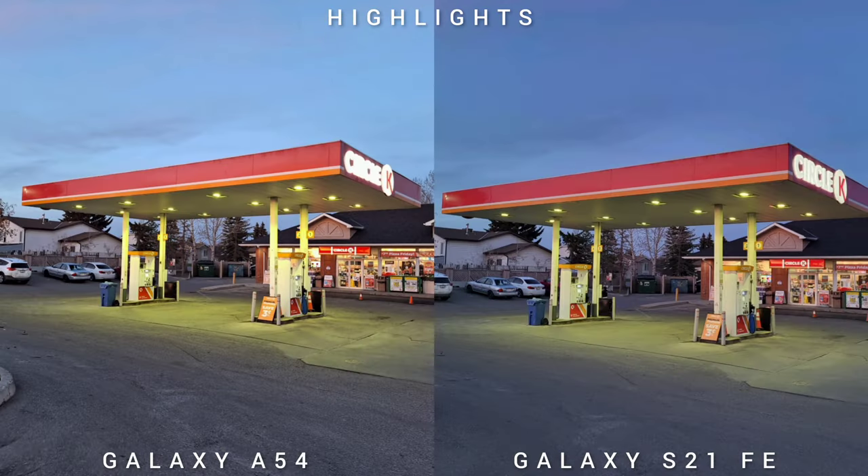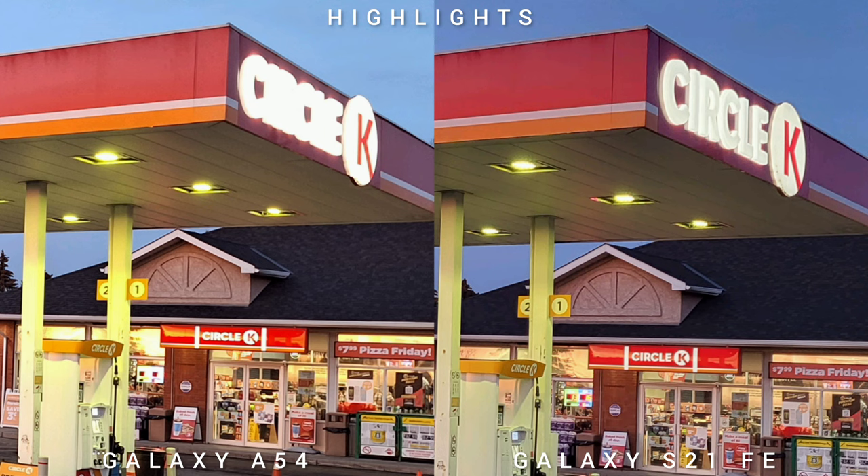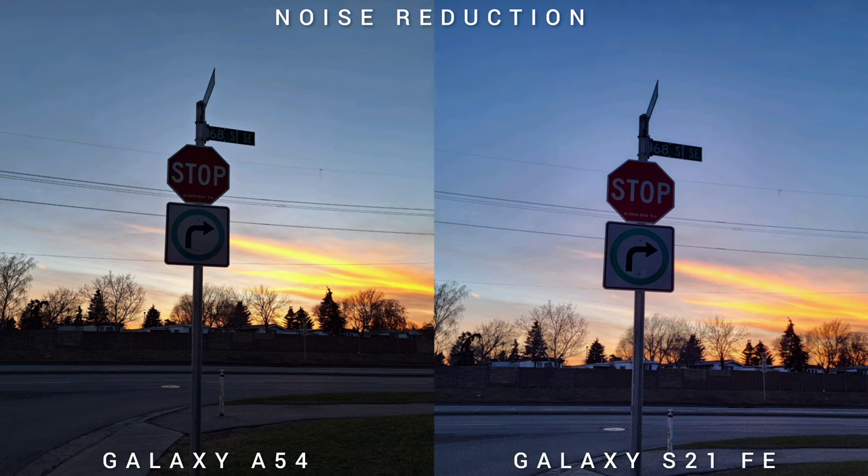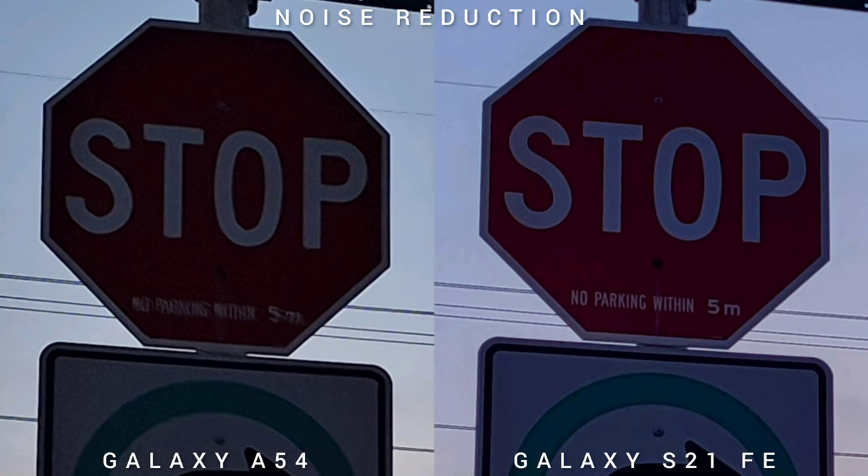Looking at highlights, we're shooting a gas station. If we check the logo, the S21 Fan Edition is clearer — you can read 'Circle K.' In terms of cleaning up the noise, again the flagship phone is better than the mid-ranger, and it shows in this comparison as well.